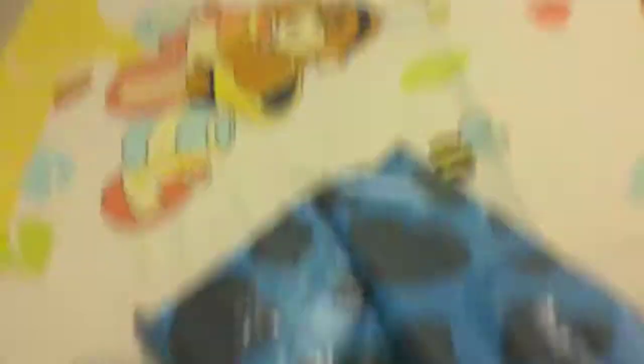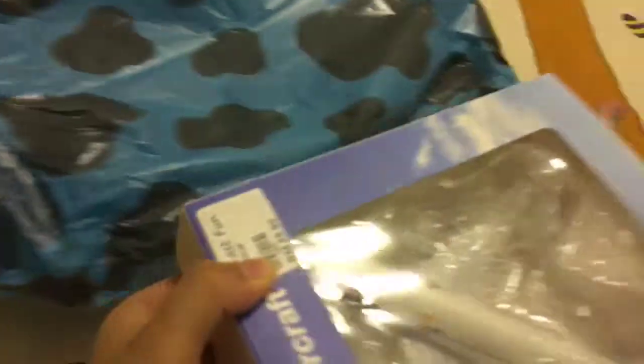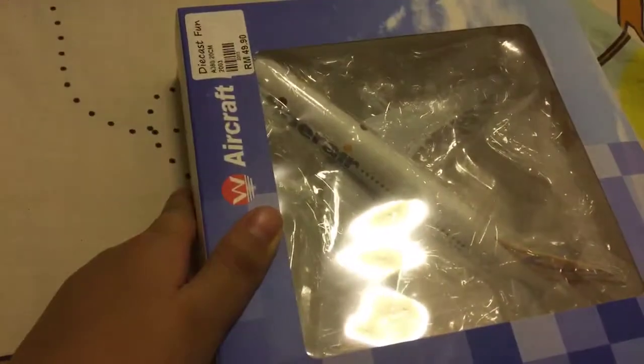Let's open it. First, we have the package here. It's an Airbus A320 from Tiger Air. 49 ringgit and 90 cent.